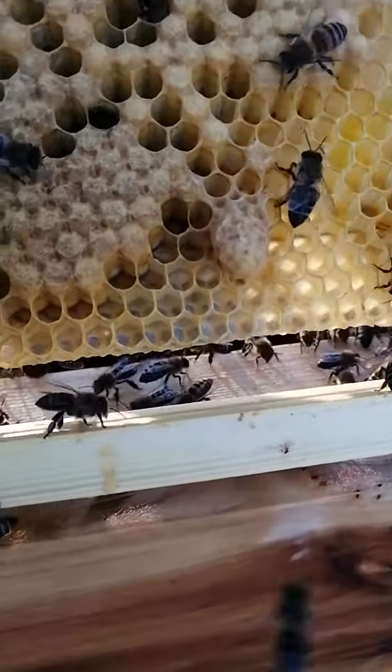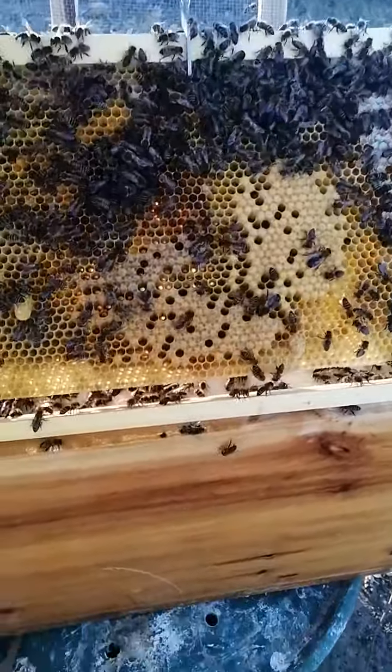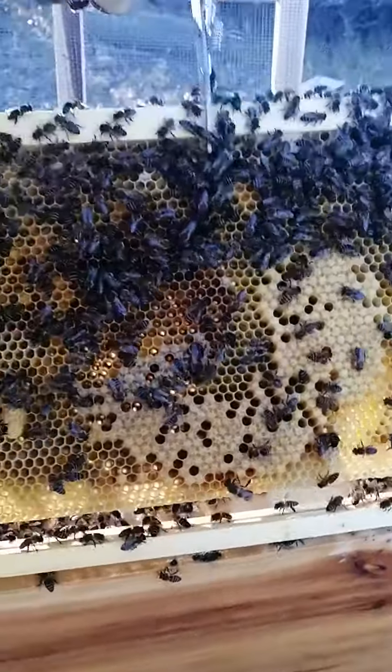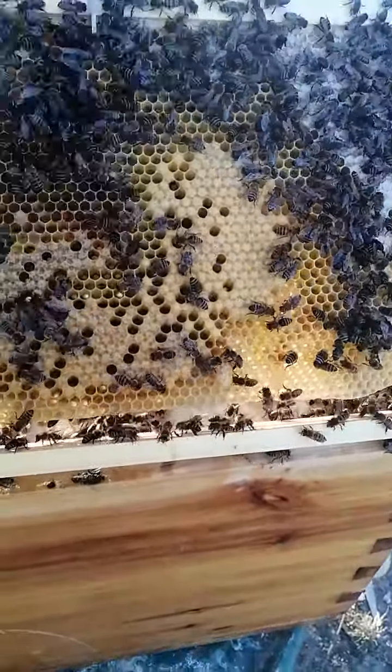There we go, now that the bees are out the way. Three capped swarm cells in one place, and then the start of a few of them — so that's exactly what a lot of swarm cells look like in one place.